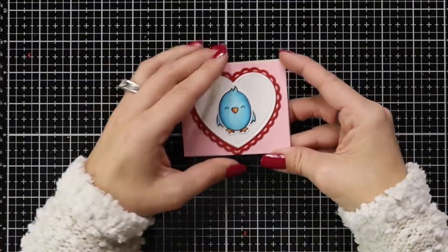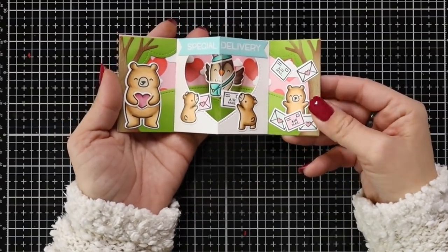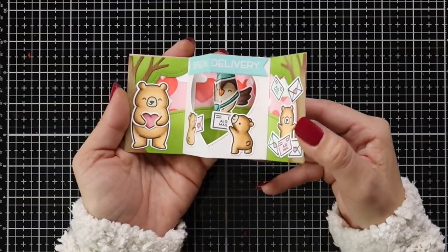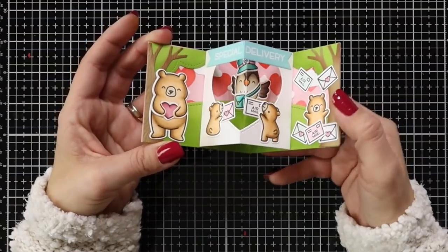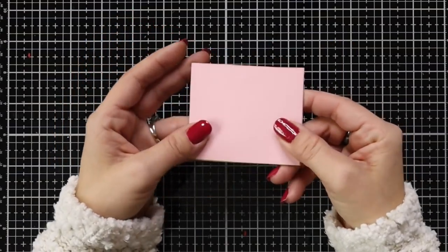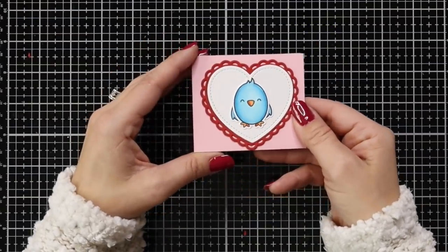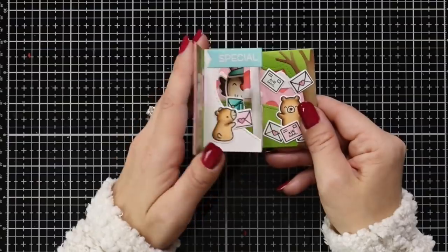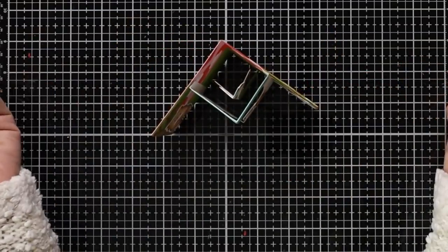That finishes off our center picture window card. These are really fun and I need to do them more often — once you get the hang of them they're really easy and there's so much you can do with the scenes. I hope you enjoyed it and it gave you some ideas to use those winter stamp sets you might have. Thank you so much for joining me today and I'll see you again real soon.